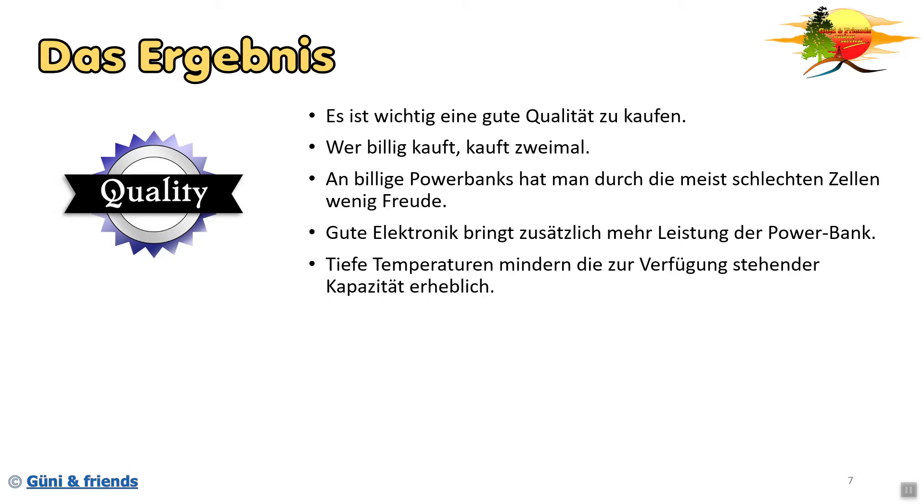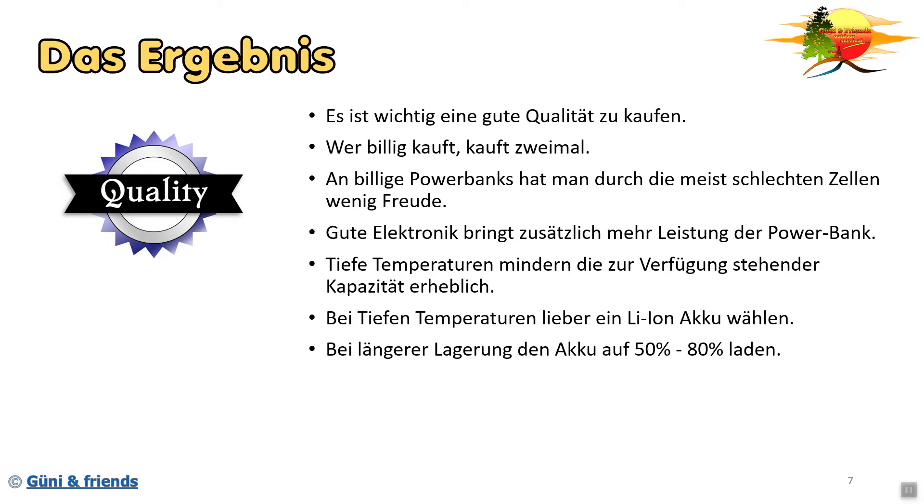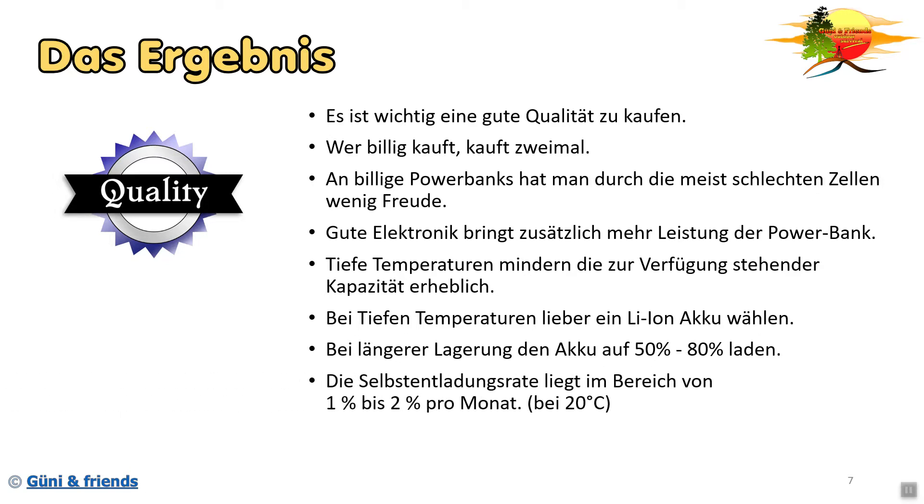Tiefe Temperaturen mindern die zur Verfügung stehende Kapazität erheblich - ganz wichtig, jetzt gerade im Winter. Wenn ihr die Möglichkeit habt, eure Powerbank oder euer Handy in der Wohnung zu laden, macht das einfach. Bei tiefen Temperaturen lieber einen Lithium-Ionen-Akku wählen, wenn ihr keine andere Möglichkeit habt. Bei längerer Lagerung - also wenn ihr eine Powerbank längere Zeit nicht benutzt - ladet sie einfach auf 50 bis 80 Prozent auf. In diesem Bereich altert die Zelle am wenigsten. Viele im Modellbaubereich legen ihre Akkus über Winter an einen kühlen Ort, manche sogar in den Kühlschrank bei 10 Grad, um die Lebensdauer der Akkuzelle zu erhöhen.